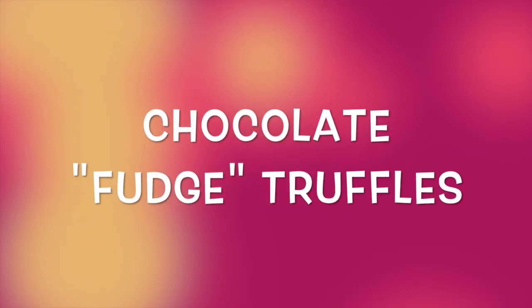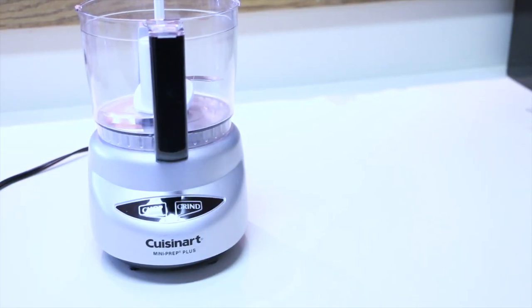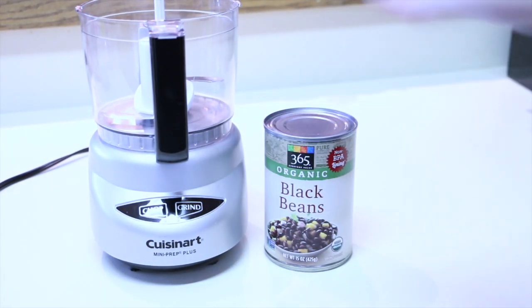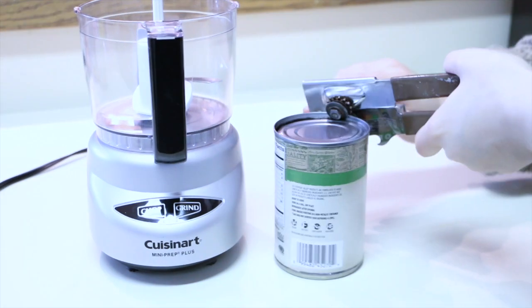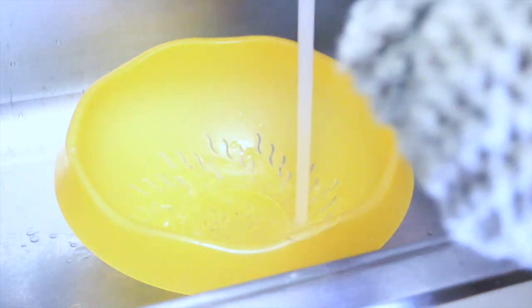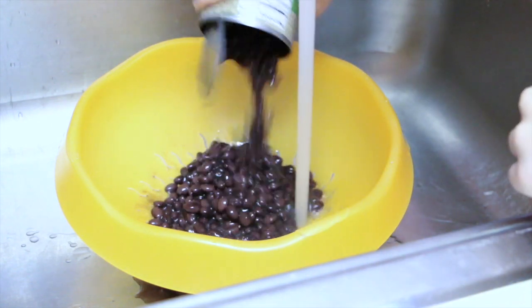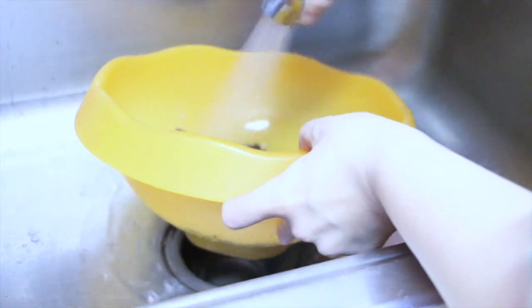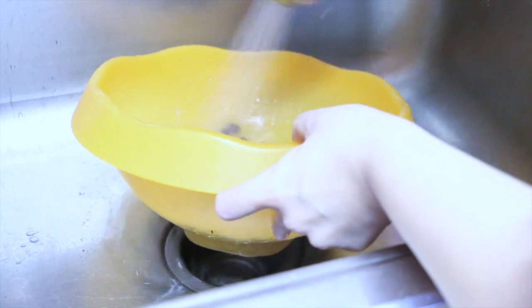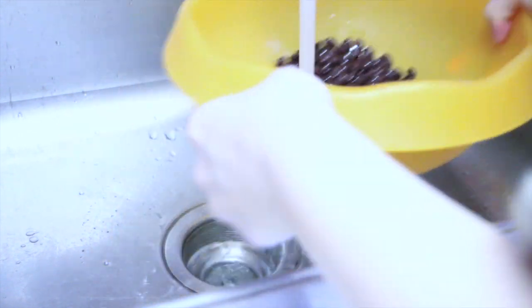Our next recipe is our chocolate fudge truffles. The mystery ingredient in this recipe is actually black beans — yes, you read that right. These truffles are super fudgy, super chocolatey, and super yum. The most important step is to thoroughly rinse off your black beans. I ran mine through a strainer under cold running water for about a minute until I was convinced they were thoroughly rinsed and cleansed.